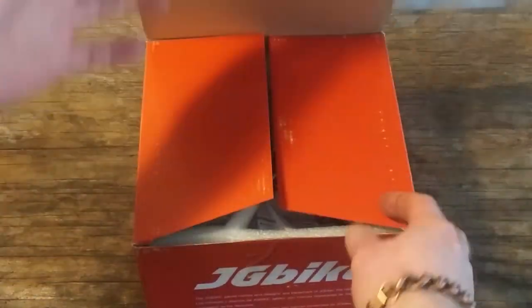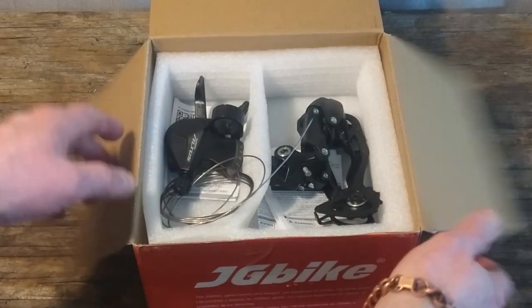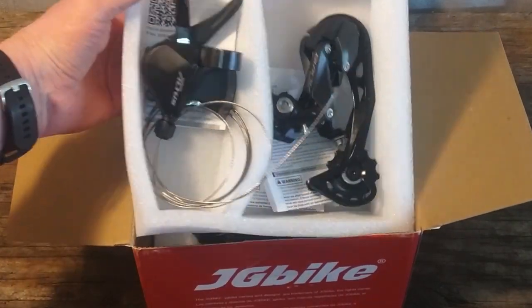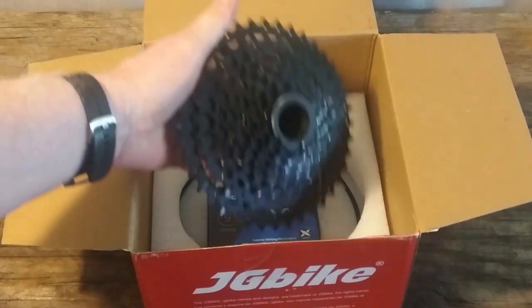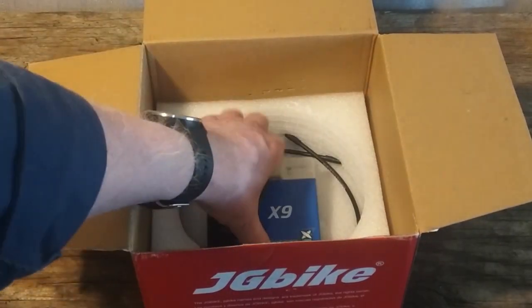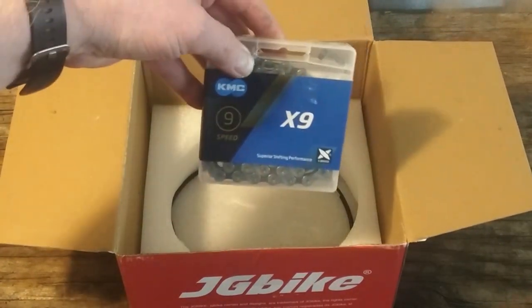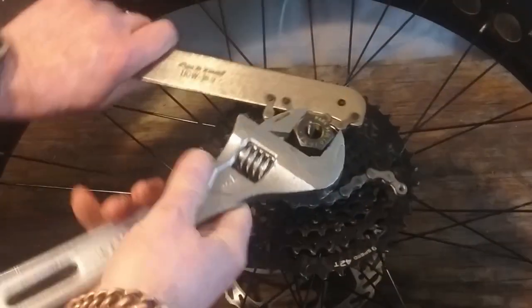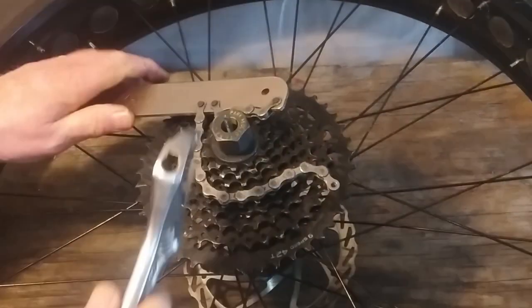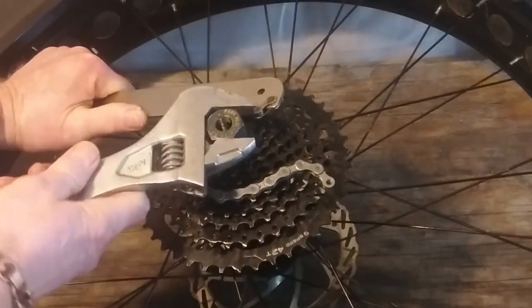The kit included a new Shimano Altus 9-speed shifter, a Shimano Alivio derailleur, a Sunrace 11 to 40 tooth cassette, a KMC chain, and Shimano SIS outer cables. So here I go again — removing existing components and installing their new counterparts.